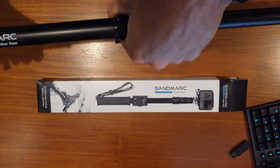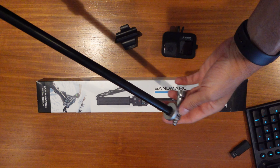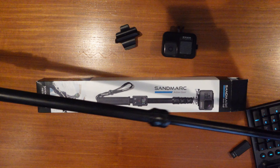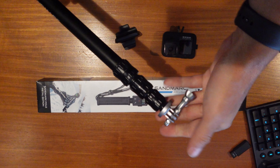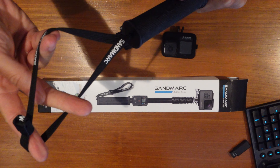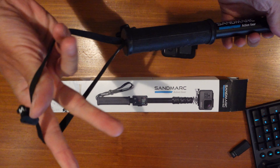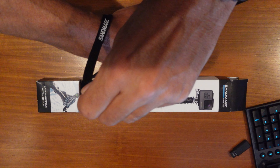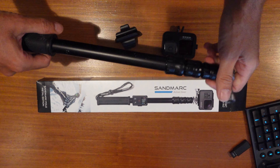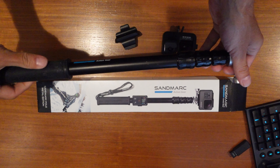It's a pretty long one — 15 to 50 inches — and you just twist the sides to extend it, which you can do pretty quickly in the water. It is metal right here, it has a rubberized grip, and it has a wrist strap. If you're buying a selfie stick for snorkeling or use in the water, you have to have a wrist strap. I prefer ones that you can clamp down further on your wrist — you need that because your hands are often full in the water and you don't want to lose it.